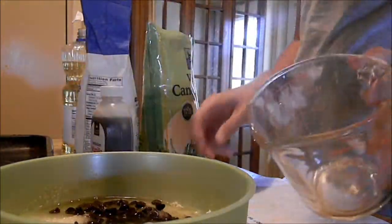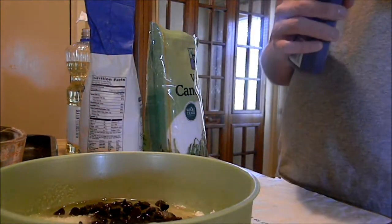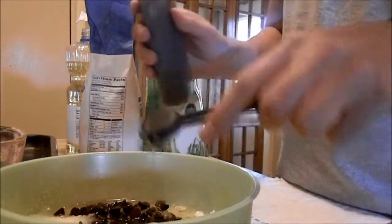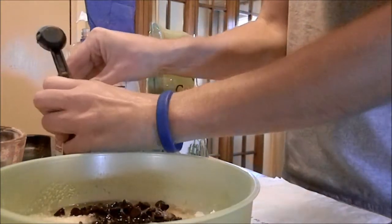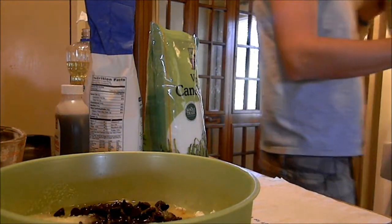And then we're going to add one teaspoon of vanilla extract. And then last but not least, we're going to add a half a cup of milk.